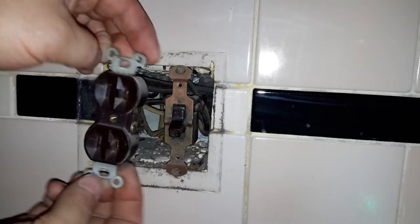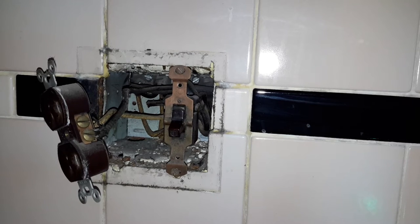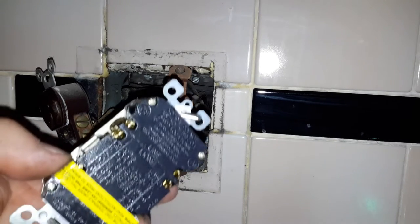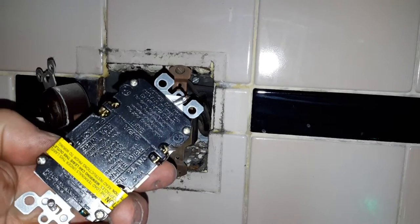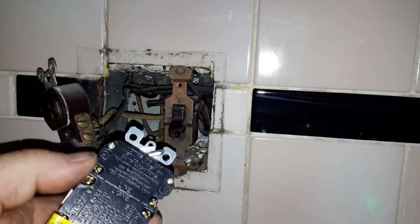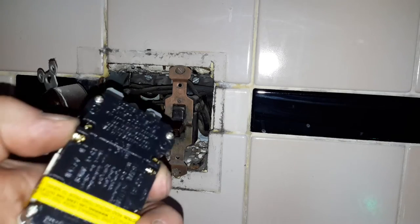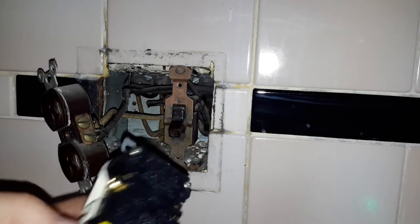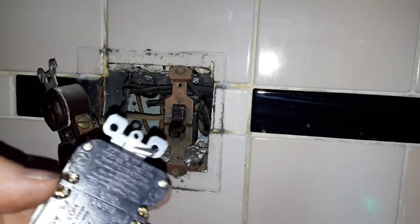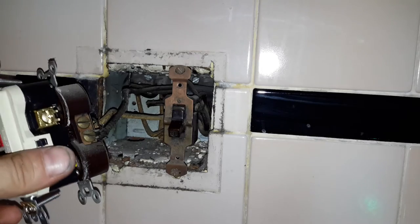I'll pull the plug out. We need to have two wires going to our plug, which is good. Now on our GFCI we have a line and a load — the line is going in, the load is going out. We have nothing going out; we only have two wires going in, so we're going to hook up our two wires to the line and have nothing on the load, because there is no load on that plug.